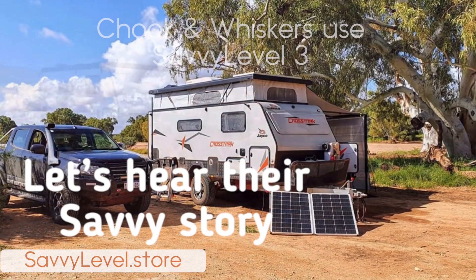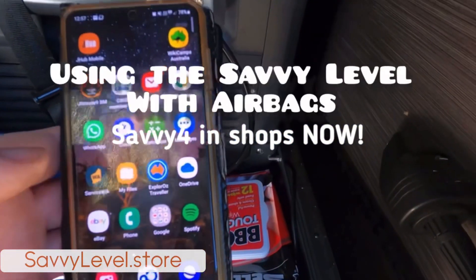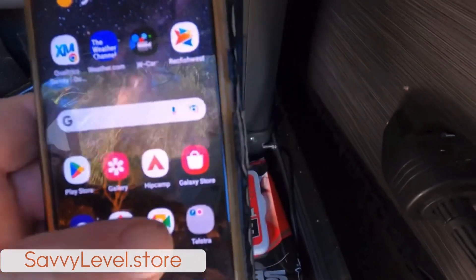Savvy Level is becoming an iconic levelling solution for caravans in Australia. Many people share their stories here at Chook and Whiskers, and we'd like to thank them.